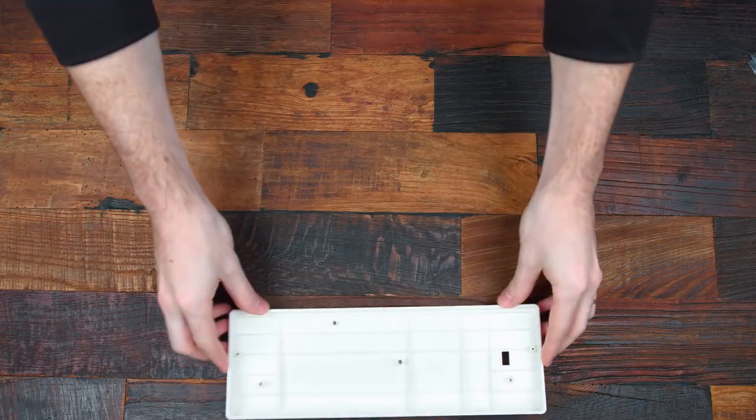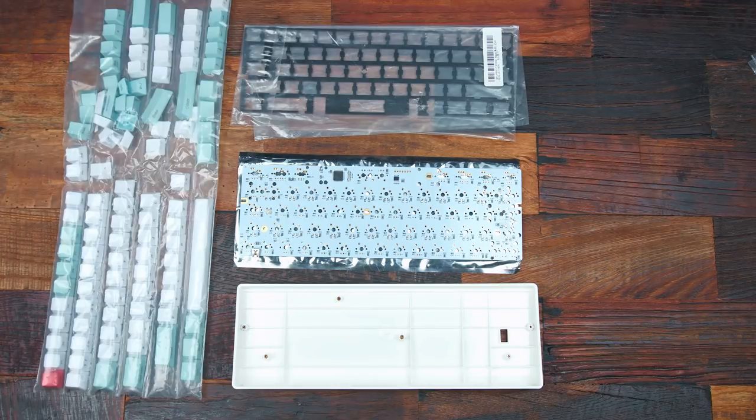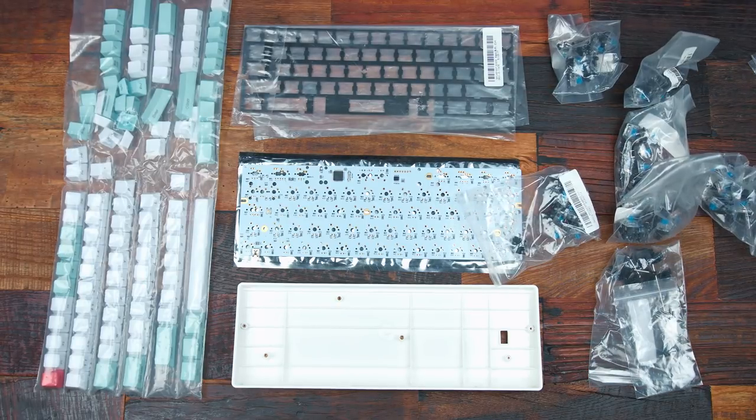Let's build a keyboard. All the parts that I picked up were from Banggood. If you want to check them out, I'll have them all listed down below so you can build your own keyboard.